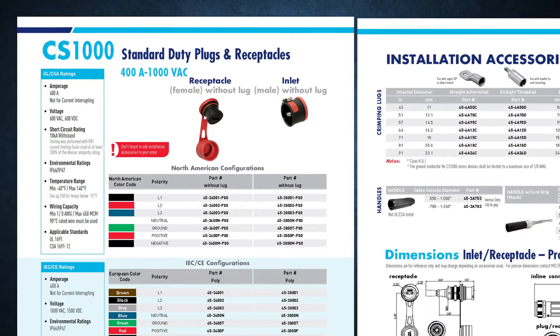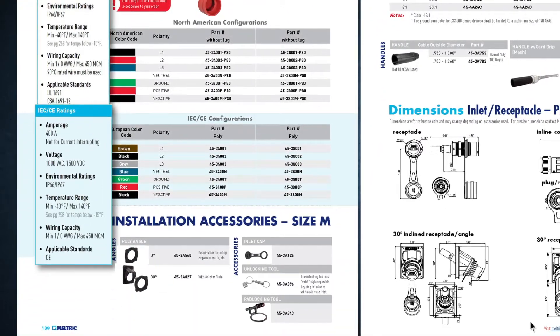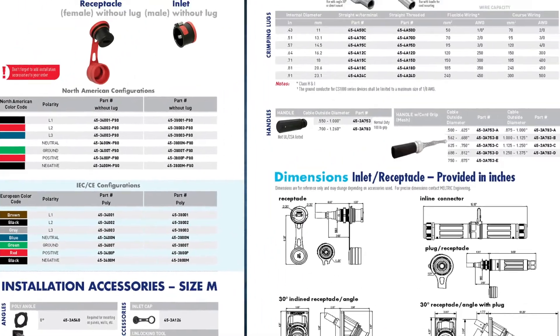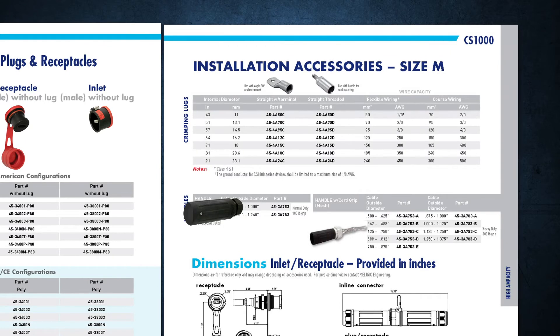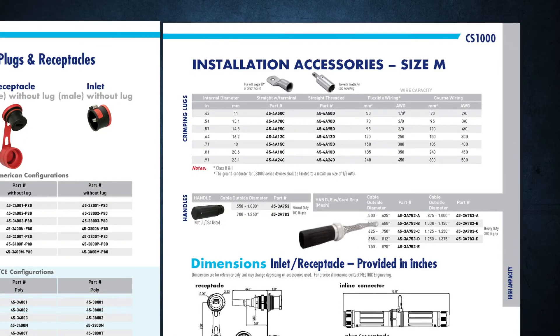Select a matching inlet and receptacle. Meltric offers either UL rated or CE rated devices in the catalog. Two types of handles are available: a standard duty handle that withstands a cable pullout force of up to 100 pounds, and a heavy duty handle with cord grip and mesh that withstands up to 300 pounds.